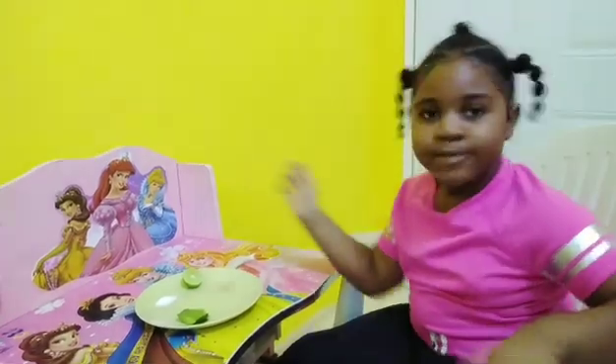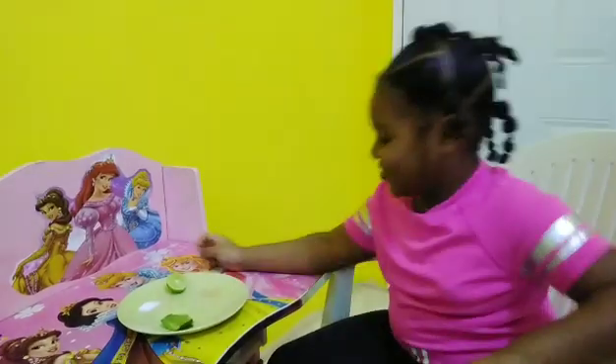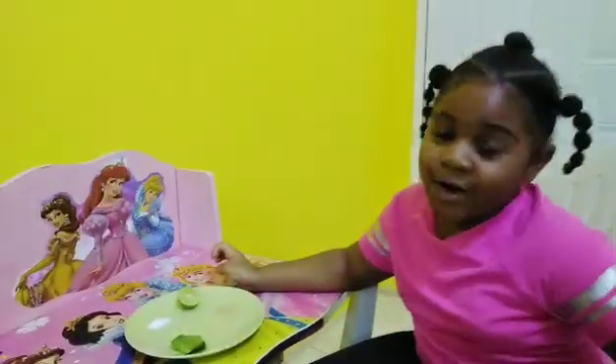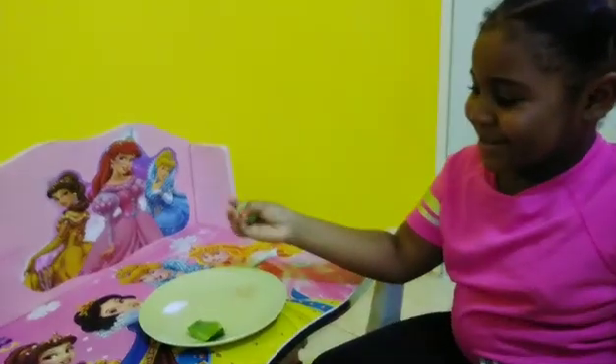It is a little bit tricky, but I believe that you are going to get the idea. So the first one, I am going to be tasting lime.